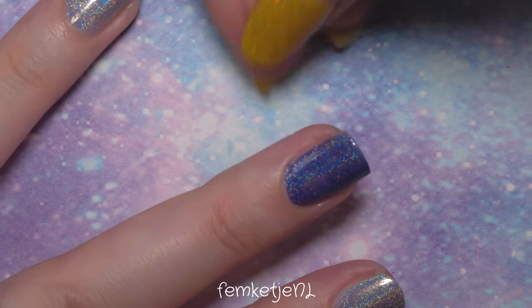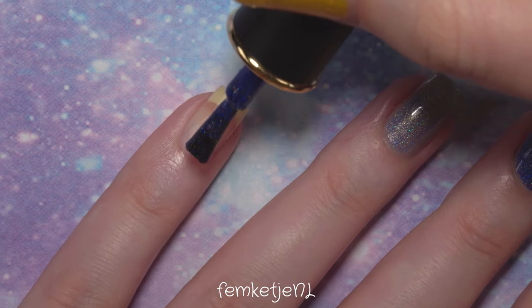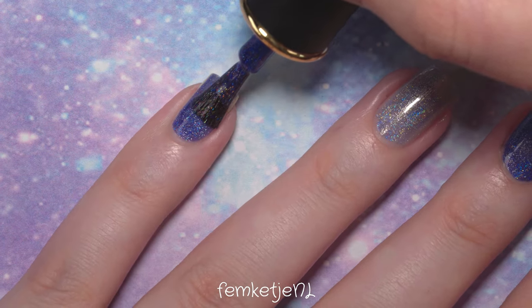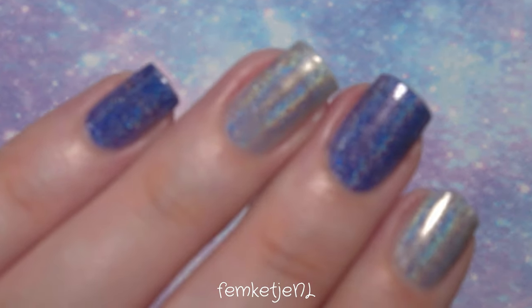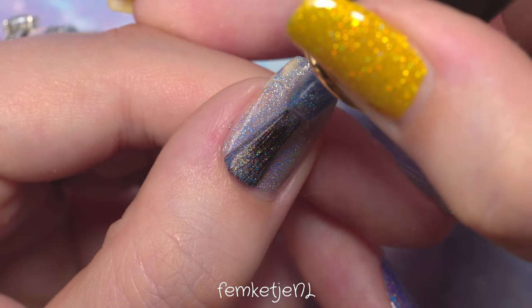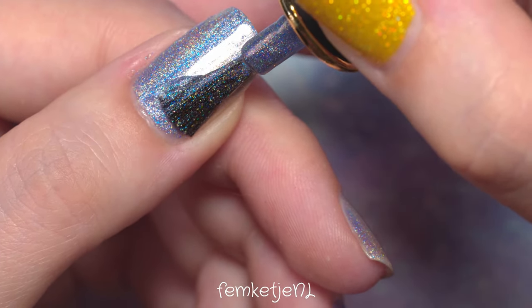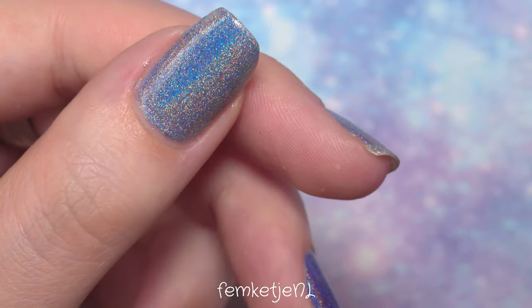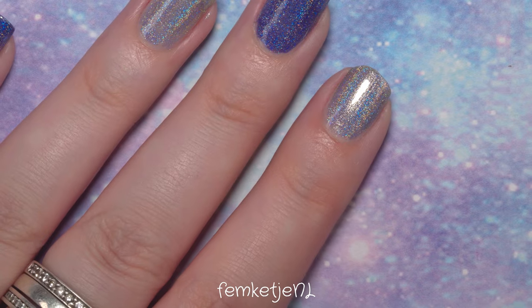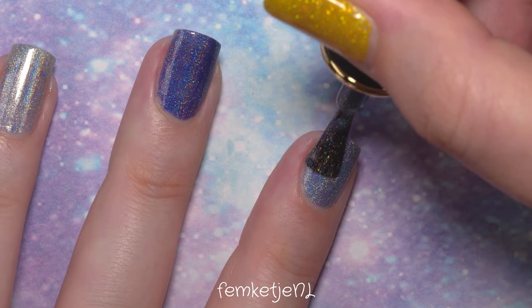I have to correct myself — I said I was adding the lighter shade to my pinky, but it was actually my thumb, pointer finger, and ring finger. Sorry about that! Once your first layer is dry, go in with your second coat. I actually bumped the side of my thumb into my desk — that happens too, I can get quite clumsy when recording.